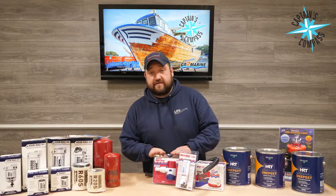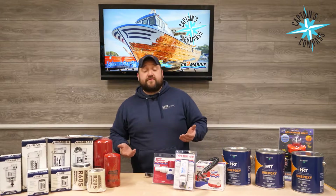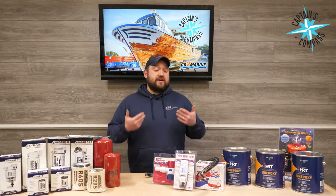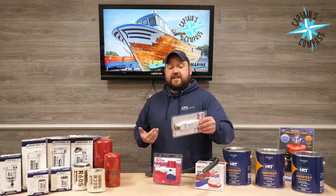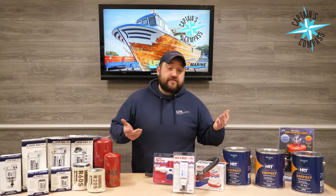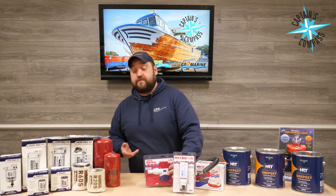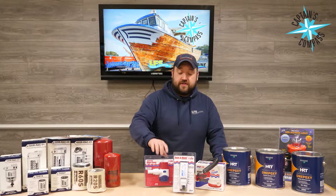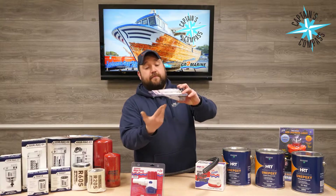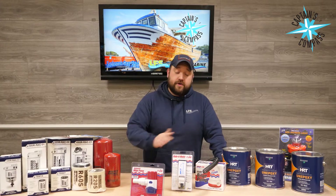We have the 500 automatics on sale and the 1500 manuals on sale with a float switch. Personal preference whether you go automatic or manual. For me personally, I'm old school — I like the manual. I like the idea of having a mechanical switch where if the automatic fails, I know I can still operate it. However, some people prefer automatics. Also, depending on the space you have, you may not be able to fit a float switch, and that's where the automatics kind of shine — they don't take as much space to operate, versus the manual which needs enough space for the switch to actually float up to activate the bilge pump.